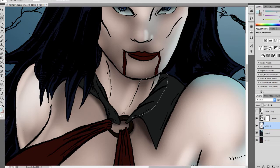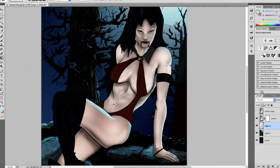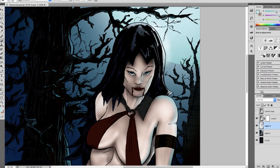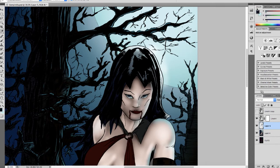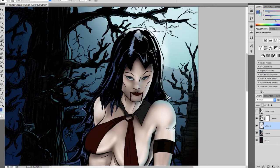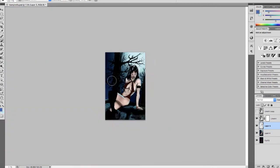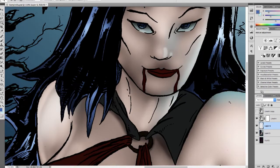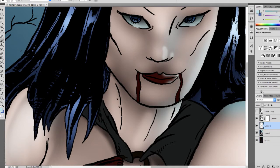Even in inanimate objects or patterns in nature, we try to find human faces. So I added a blue highlight — the same color as the moon — along the rest of her body. It helps in an interesting duality: it blends her into the background yet also makes her pop. I don't exactly know how it works, but it does. I'm not going to question it. So here I'm adding more highlights to her face.